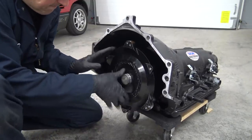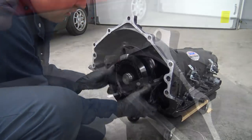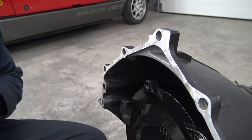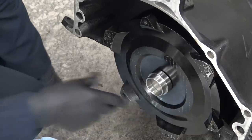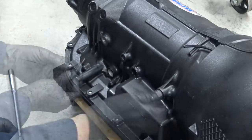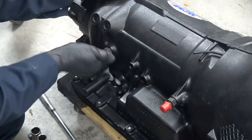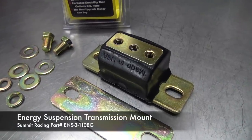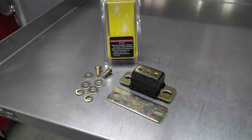Now it's time to install the converter onto our transmission following FTI's included instructions. I heard three distinct clicks as described and made a couple measurements to double-check that the converter was fully seated — that checked out. I'm putting on this crankshaft adapter, which properly mates the converter to our LS crank. Next, I'm installing these transmission cooler fittings, which convert from the stock threaded size to a 6AN male fitting — we'll cap those off for now. I also picked up this polyurethane transmission mount from Energy Suspension to test out.